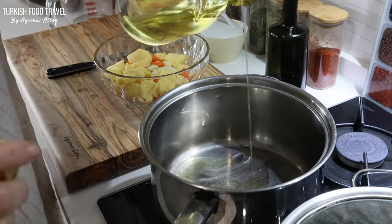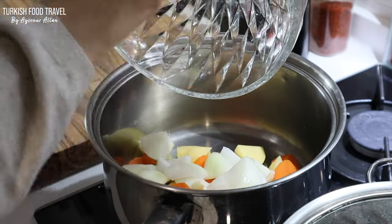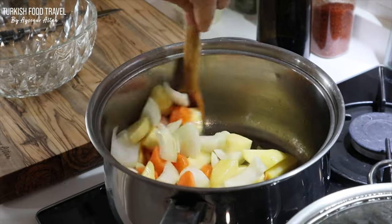To my soup pan I added some olive oil and vegetable oil so the olive oil doesn't burn. I'm going to sauté my veggies first for about 3 to 4 minutes.